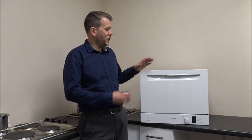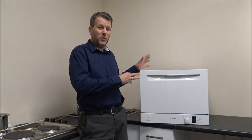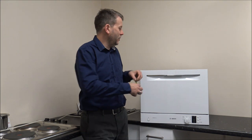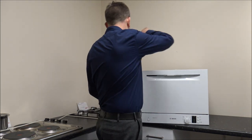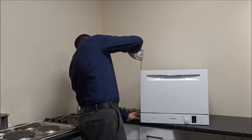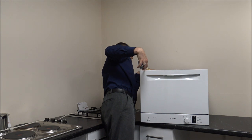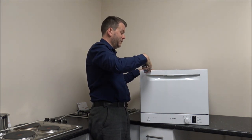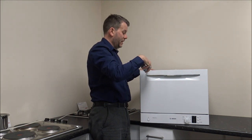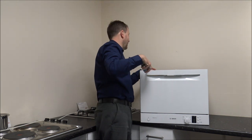The first thing to show you are the dimensions. Clearly if you're after this kind of model, the space will be fairly critical. On this model, the width is 55cm, the height is 45cm, and the depth - so front to back - because it is quite flat at the front, it's 50cm. If you're taking into account the dial as well, then I'd add another centimetre and a half.